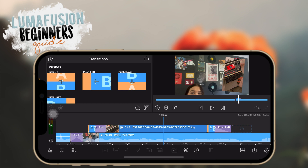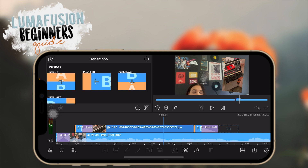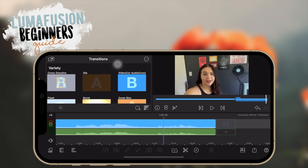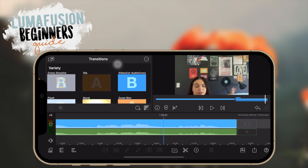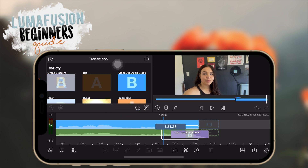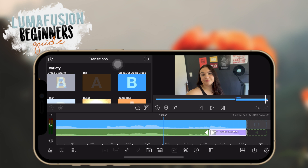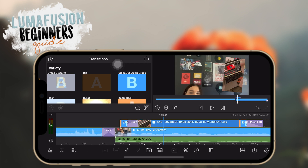You can also use transitions with audio. If you have an audio track like background music and you want to fade it out, the easiest way is to add a cross dissolve transition at the end of your music and it just fades out. That's really how you get dissolves in audio — it helps a lot. So you can use transitions with video clips, overlay clips, and audio.